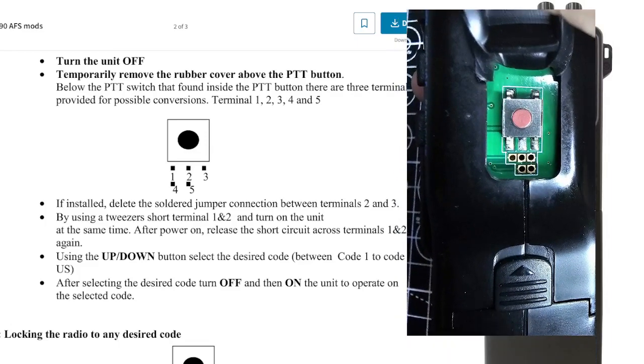See these pins here? You can solder joins between them, but they've been left open. And if you turn the radio off...